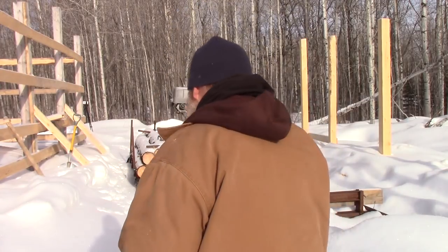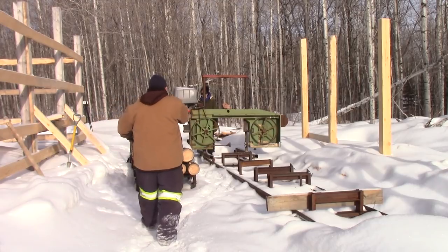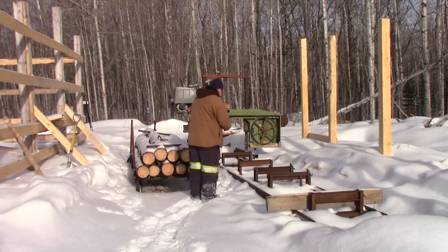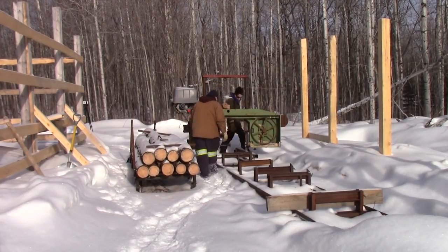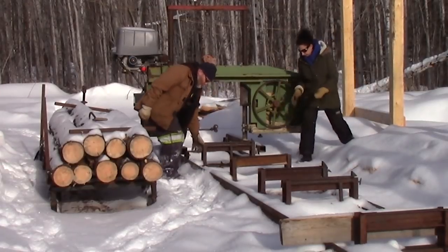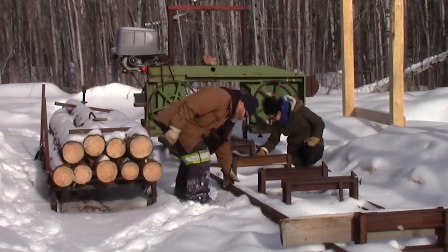I haven't had this mill running in probably a week or two. First thing we have to do is clear off the tracks — that's the one thing we ought to do, because the snow likes to build up on these tracks and gets stuck on the wheels and then they don't roll. But that's a minor detail.